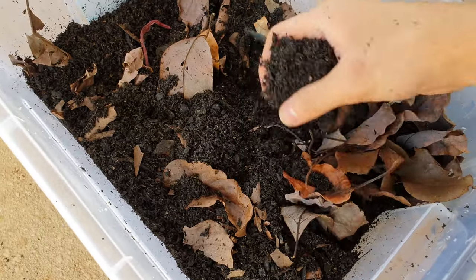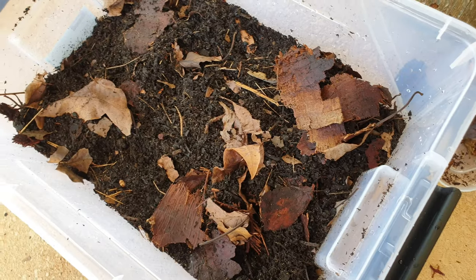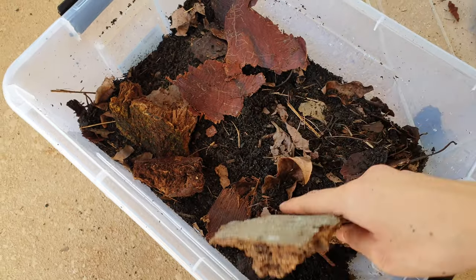Then we'll just add the rest of the organic matter — quite simple, just like that. Then we're going to add a hide; we'll just use a piece of bark. And yeah, that's pretty much it. We'll add more hides as well.